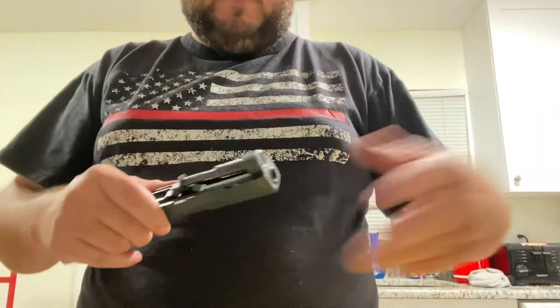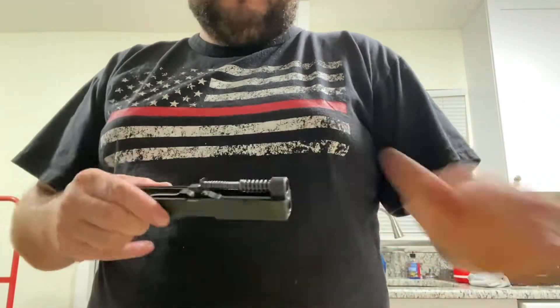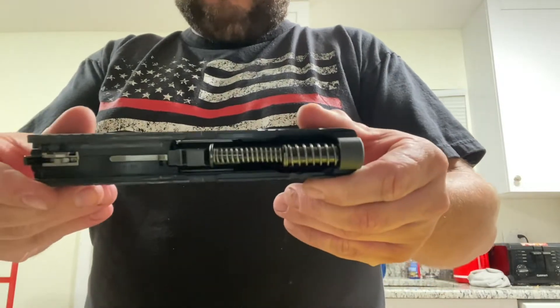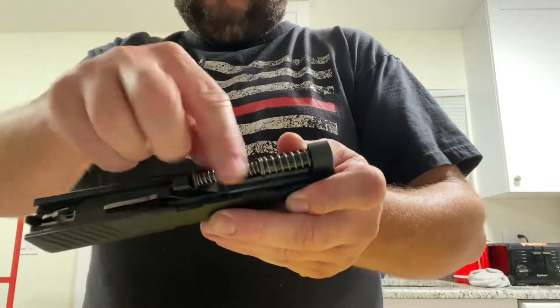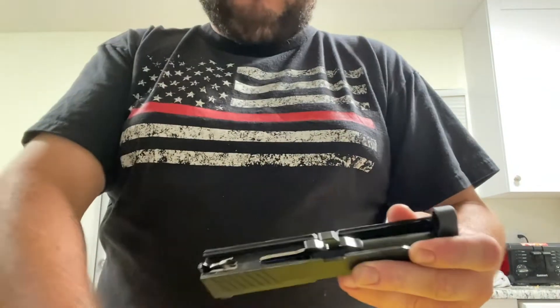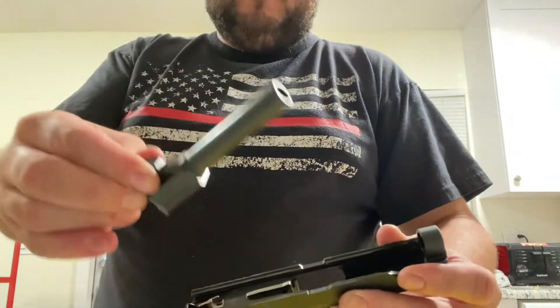I've got the frame separated from the slide, and another time I'll do a full video on disassembling this gun as well as the P365. Here on the slide we've got our recoil guide and springs — you just push it forward a little bit, it pops on out, and you can pull out the barrel.